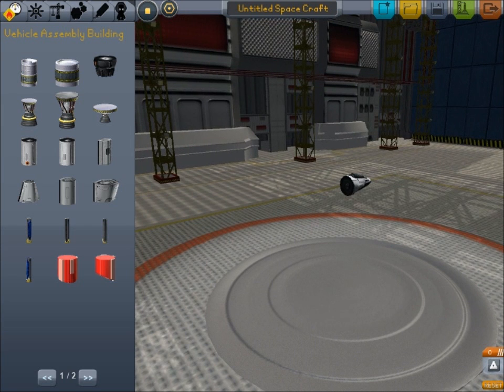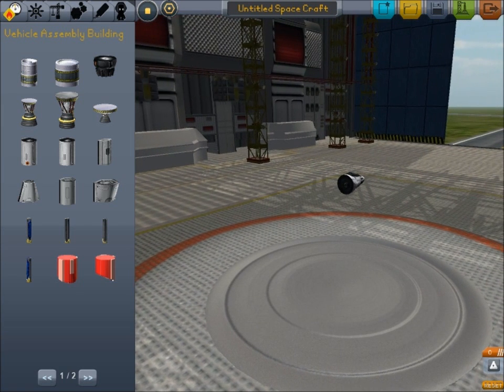A space plane starts off horizontally as opposed to a vertical rocket and flies based on aerodynamics. So essentially you have a lot of things to factor in — aerodynamics, weight of the rocket, thrust, etc. Hopefully I'll be giving you a few tricks to making space planes that you didn't know before, and you'll be able to work from there.